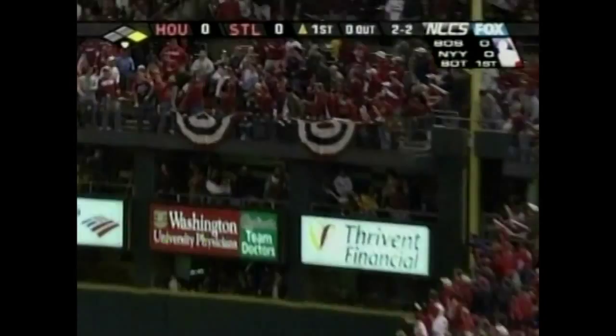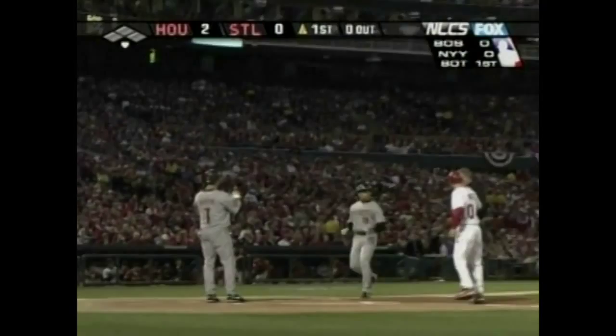The right field line and it is good! Beltran, home runs in the division series, and a laser to right field. His first at-bat in the championship series — it's two nothing, Astros. Watch the location of where this pitch ends up.